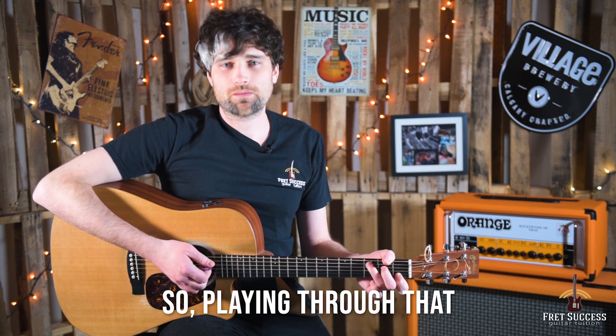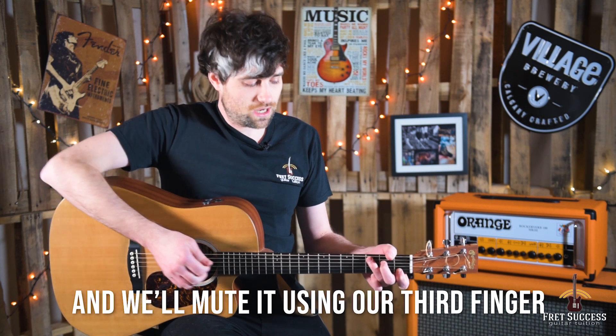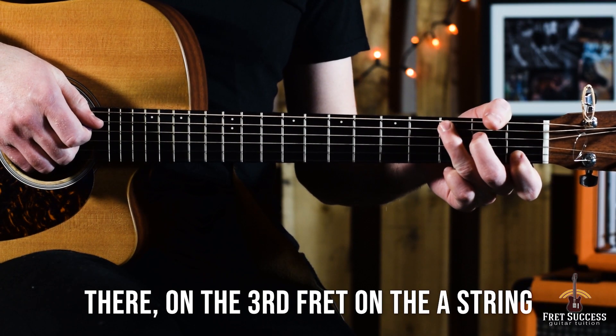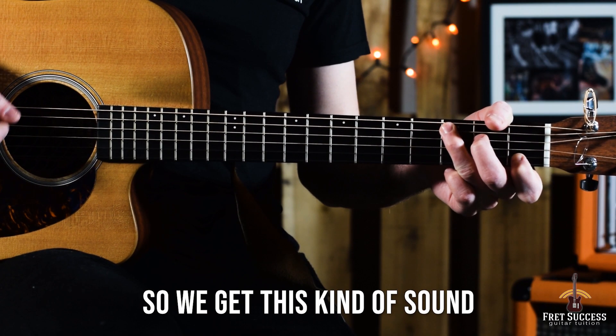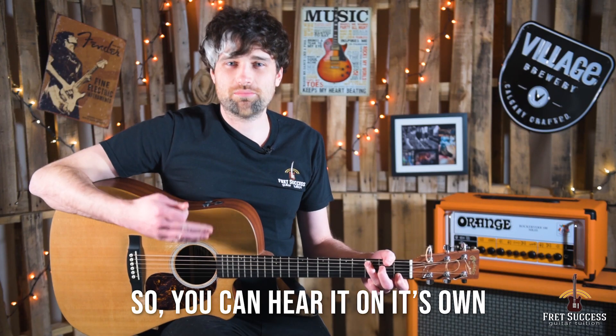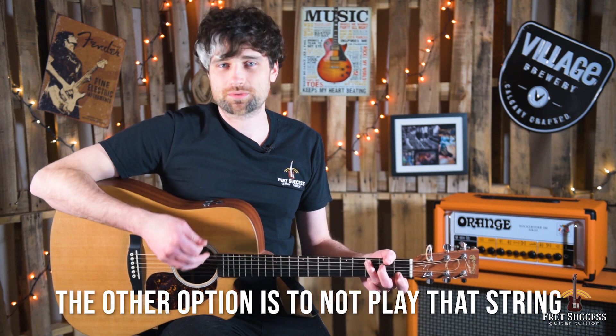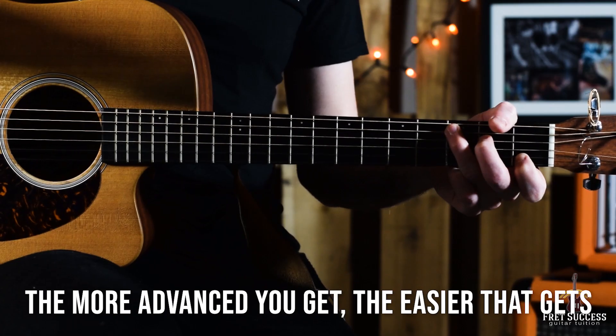Playing through that, we want to miss the top E string or mute it, and we'll mute it using our third finger there on the third fret on the A string, so we get this kind of sound. You can hear it, but when you play the full chord you can't hear it. The other option is you don't play that top string at all. The more advanced you get, the easier that will become.